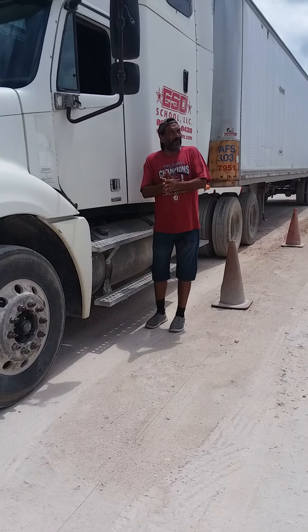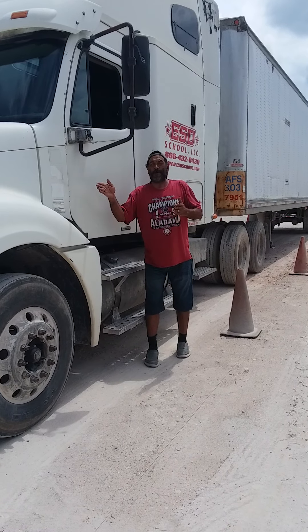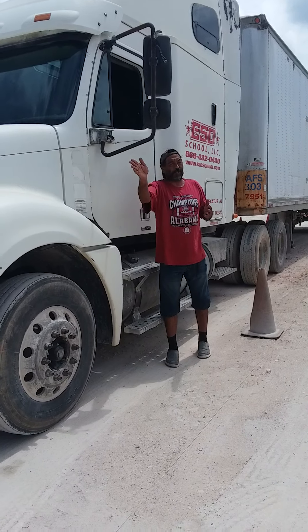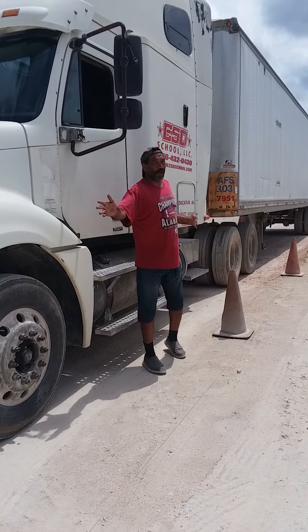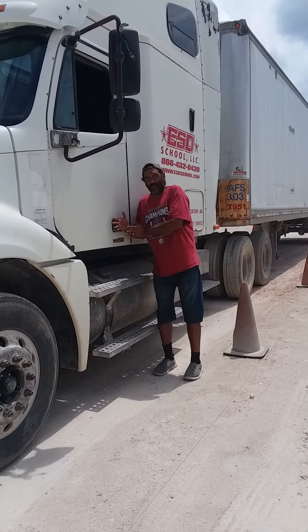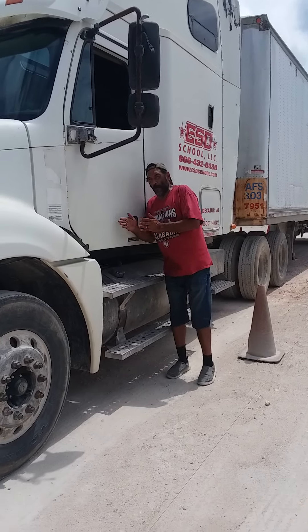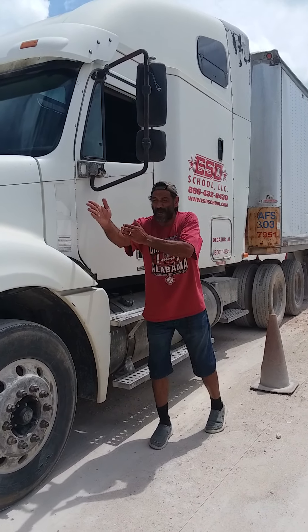The first thing I would do when I do my 90 is I always look down. When I'm in the driver's seat, I always look down to see how close I am to the left side. Because if I was further away from the left side, that means I'll pull up and then roll left a little bit and then straighten my truck up. But if I'm close to this left side, I would just pull out straight.